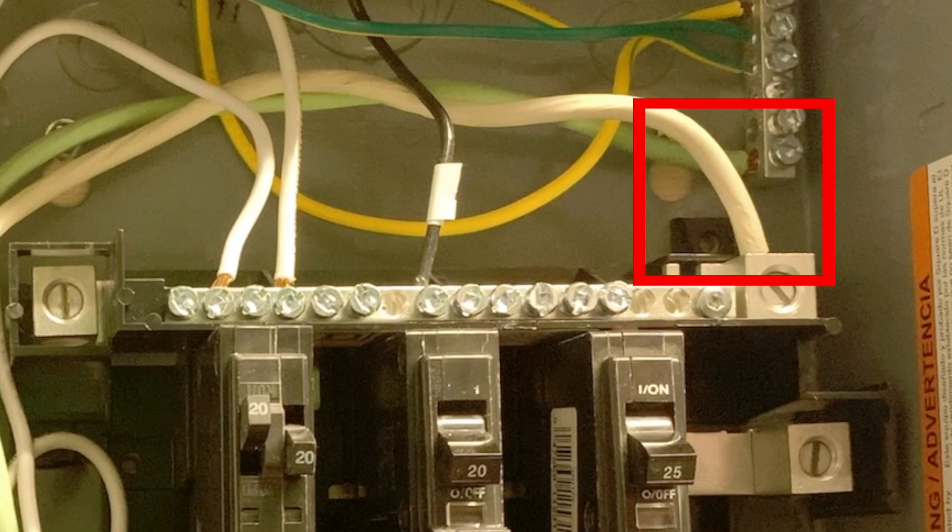The voltage readings, however, will be the same as if my inverter was providing the bond. Later in the video, to show the unbonded voltages, I will disconnect these cables.